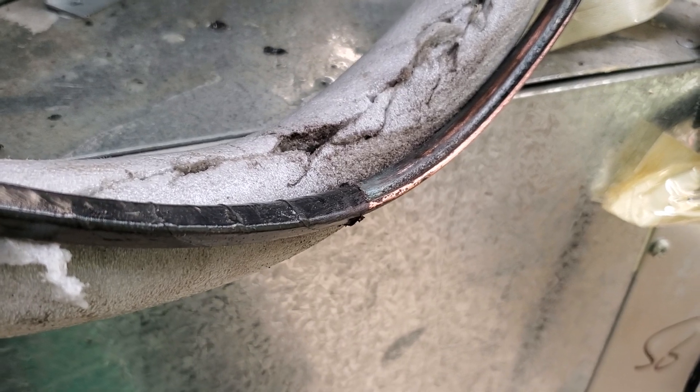That's what the problem was right there all the time — this is what was bad right here. That's what kept causing the pressure to go down after they put the new compressor in. You can see the hole right there. This is Mike Snead coming to you again from Appliance Boot Camp. Thank you all for watching, and I'll talk to you later.